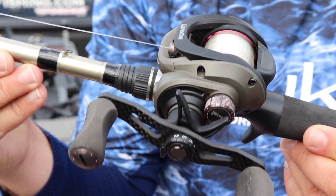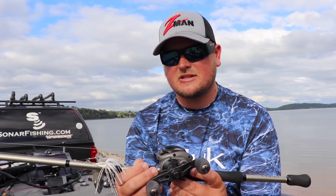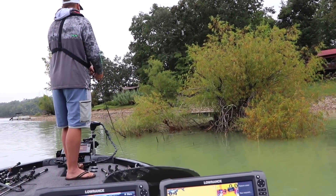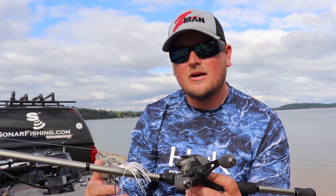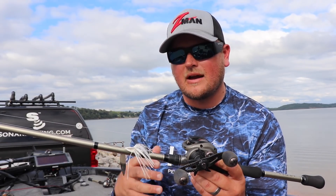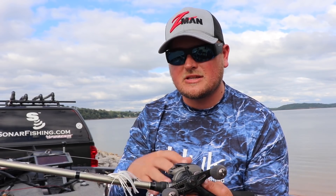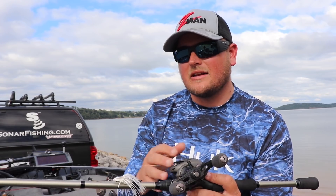For the reel, I use a Quantum Tour S3, and I like the higher speed gear ratios. 7.3 to 1 is my favorite gear ratio for spinnerbaits because it allows me to cover more water, be more efficient, and control the speed of my retrieve a lot better. It also lets me catch up with those fish when they slap at the bait and kind of hit it from behind. So having a higher speed gear ratio is very important.